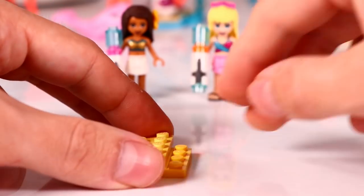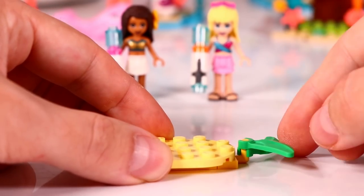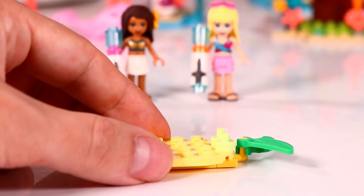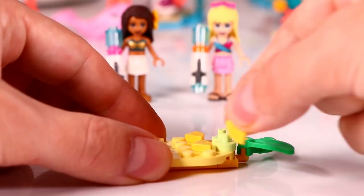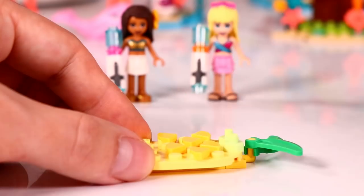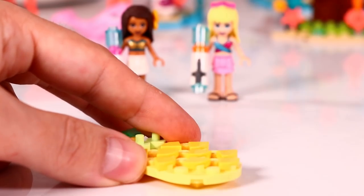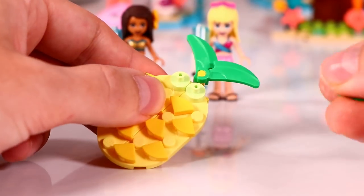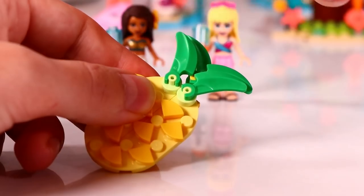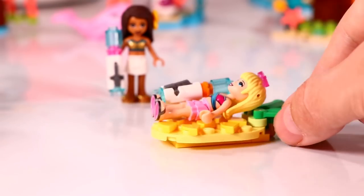Now both girls can go on their water splashing missions and next we are building an inflatable pineapple to float with in the pool. We give it some leaves and some texture. That looks very funny, and Stephanie wants to lay and relax on it — relaxing and floating on the water.